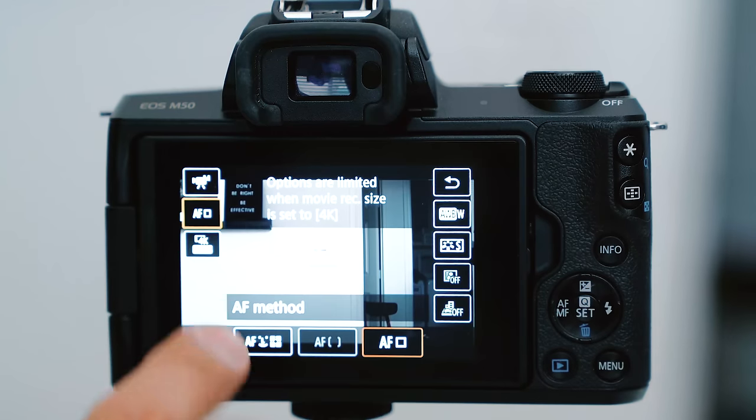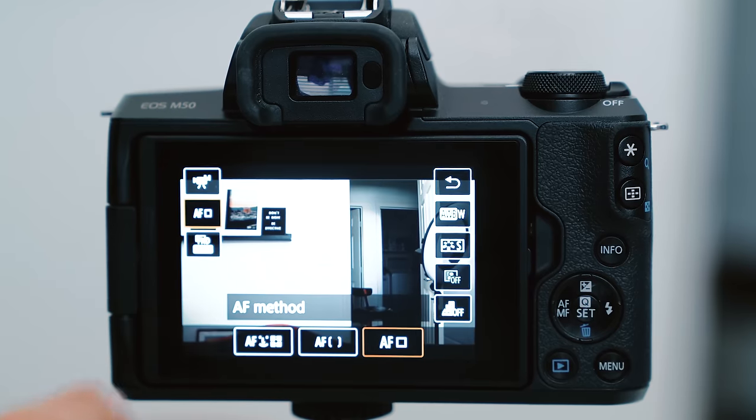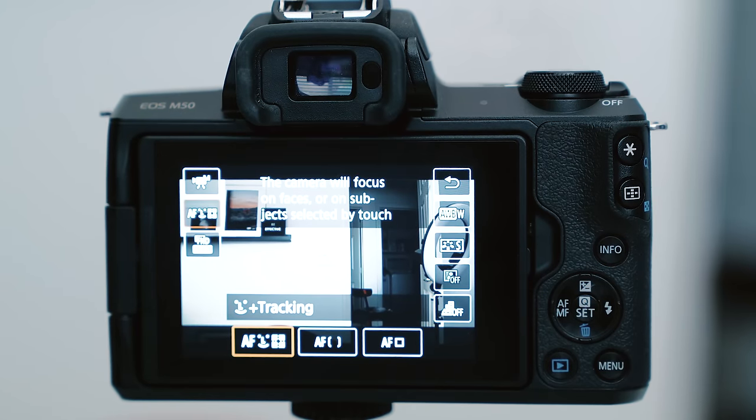Before we get into the various ways that you can live stream with the Canon, I want you to do a few things. First, set your camera to 1080, and then set your focus mode to face tracking. By doing this, you'll get the best autofocus settings. I'll get into the rest of the other settings later in this video, so make sure to watch the whole way through.